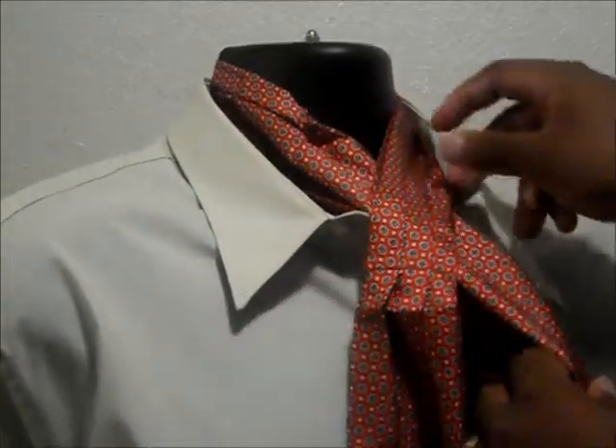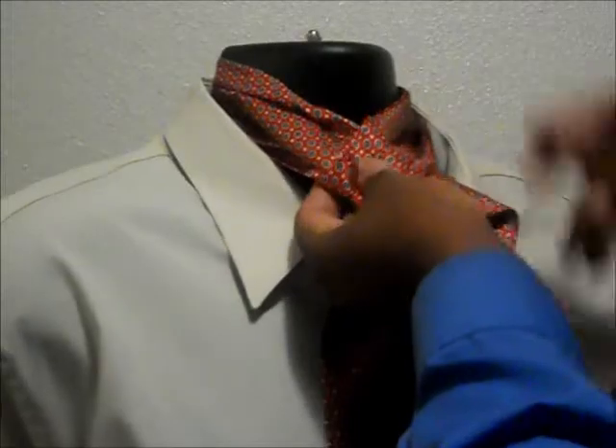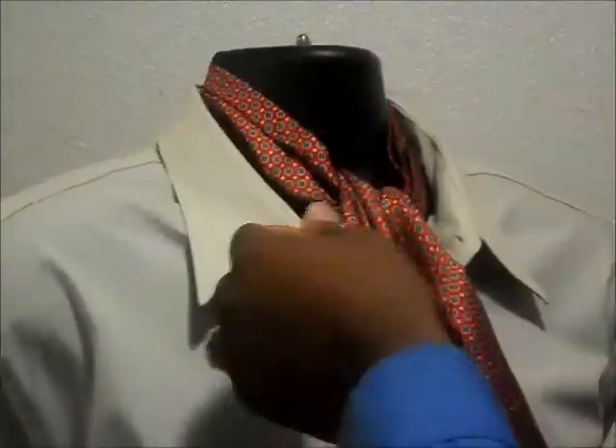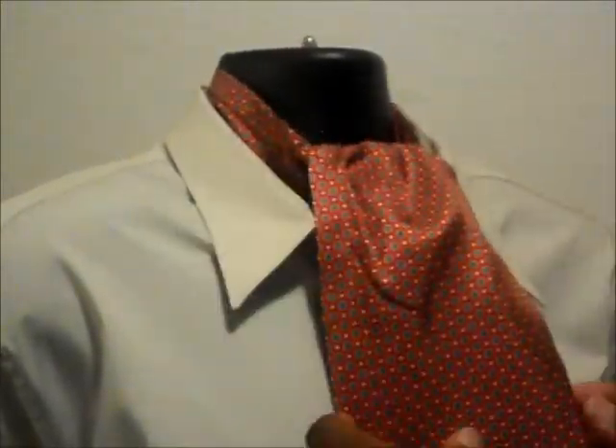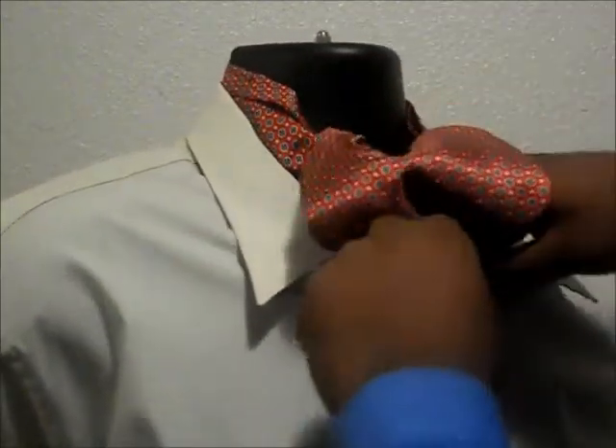You wrap the ascot around one time, go through the back and up through the top as if you're tying the top, but you leave it just like that. Then you puff it out just a little bit and tuck it inside your shirt.